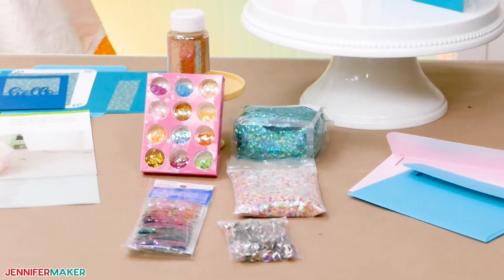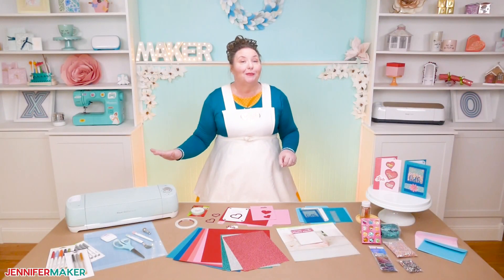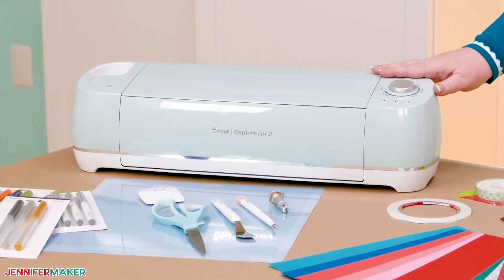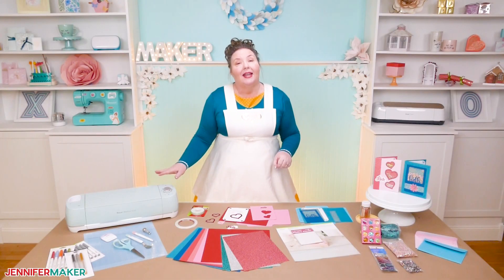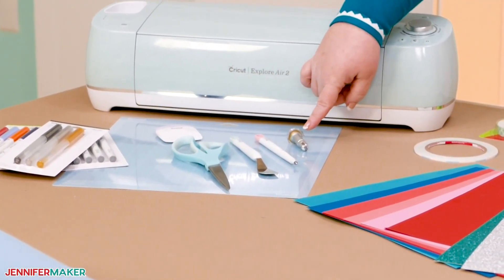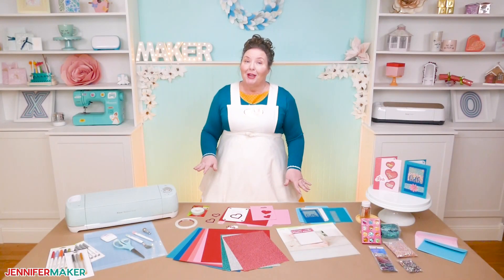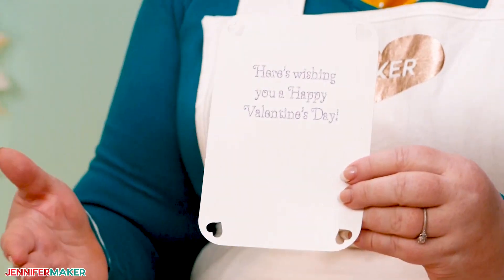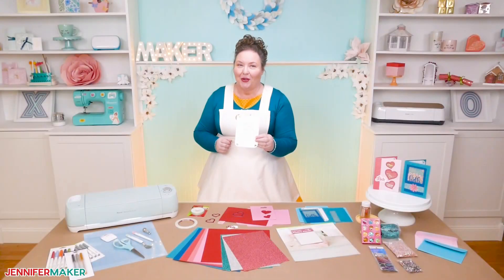Any kind of confetti or small thing will work. To cut the card stock and the acetate for these shaker cards, I used my Cricut cutting machine. It cut the card stock, including for both the cards and the envelopes. I used the fine point blade and a scoring stylus or scoring tool, and a cutting mat. I'm going to show you exactly which settings I used. I also had my Cricut do the writing for me on the inside of the card using a Cricut glitter gel pen, and I'll show you exactly how to do that later in this video as well.